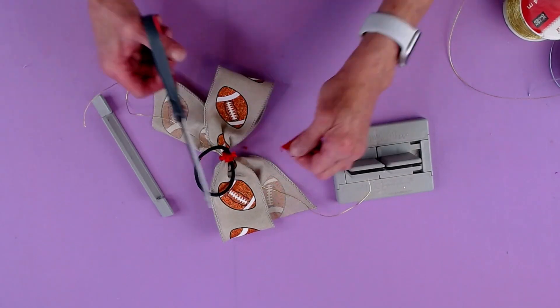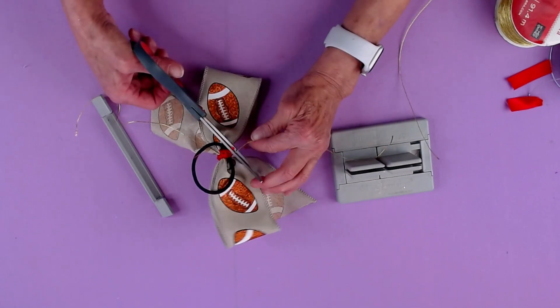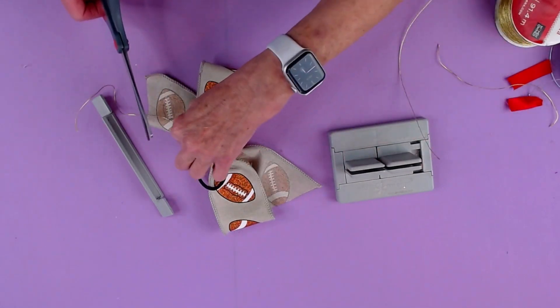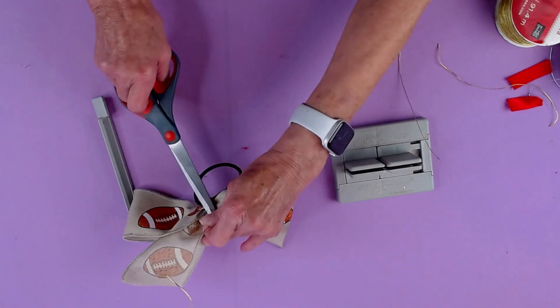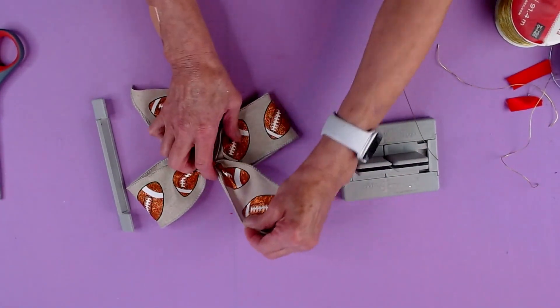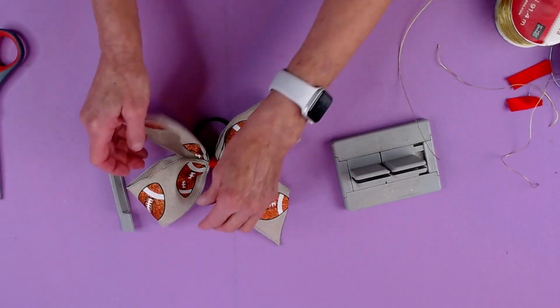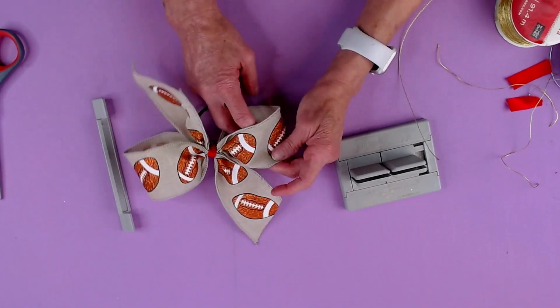I think I need a new pair of scissors — clip there. I'm going to clip my wire really close and clip this wire very close as well. And I'm going to just shape this out — it's really like a pinwheel bow almost, but it's a cheer bow. And shape out my loops.